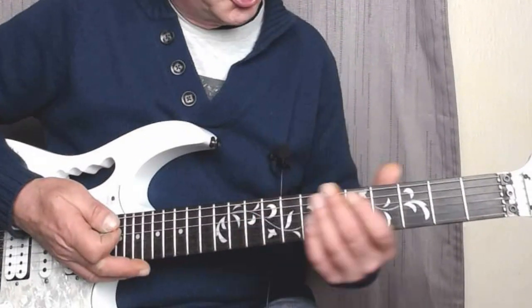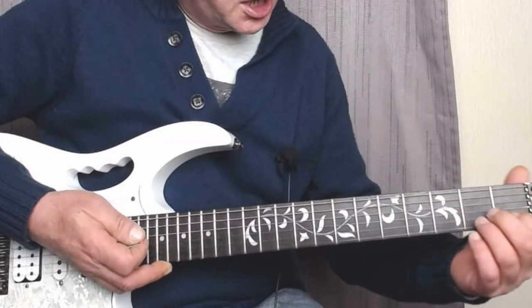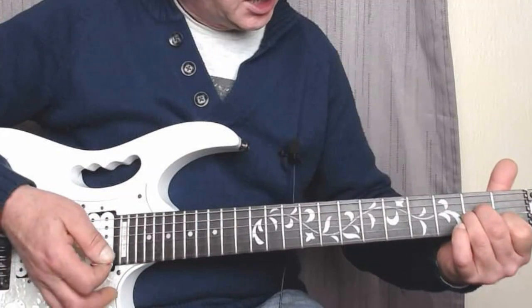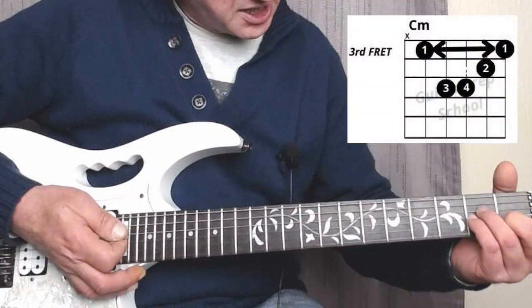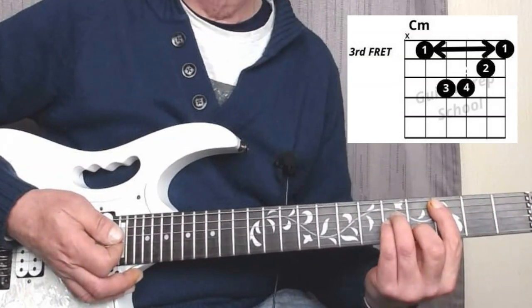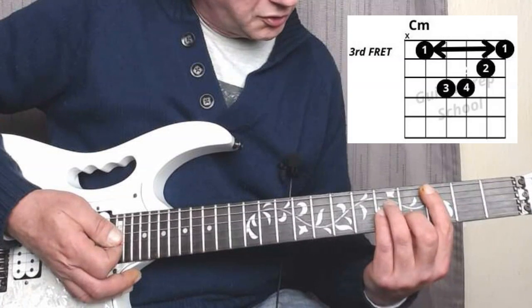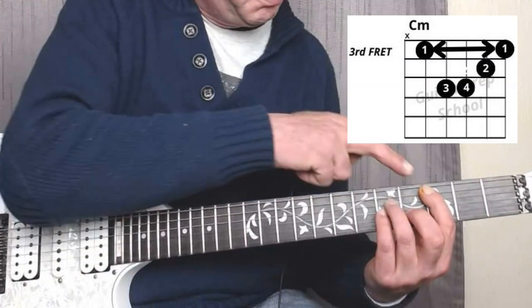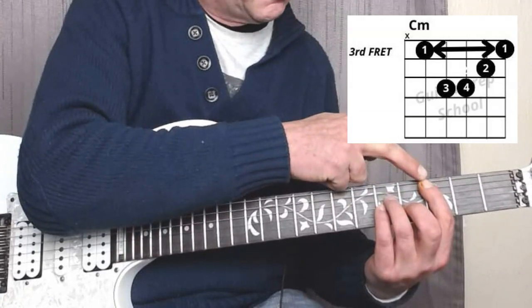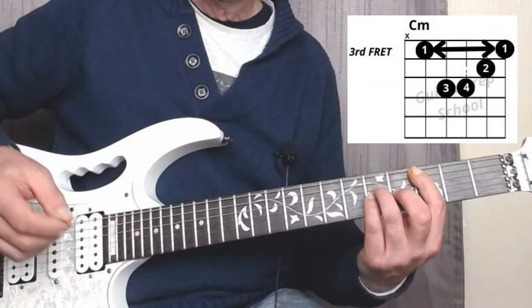Let's jump in and do the first one. We're going to take the shape of A minor — that's your normal A minor — and we're going to replace our fingers with the second, third, and fourth fingers. Then we're going to slide our fingers up and bar across the third fret. Your first finger is barring across the strings on the third fret, and we're not going to be playing the sixth string, so we're going to slightly rest the tip of our first finger on the sixth string to mute it.